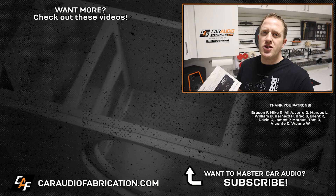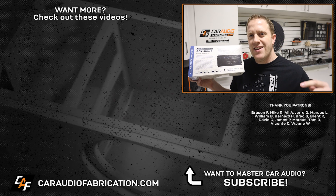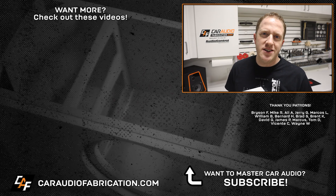Hopefully next time you're building a custom subwoofer enclosure with a round port, you'll find these techniques helpful. I'd love to hear from you — it really makes my day and motivates me to make these videos. Let me know what you think. Don't forget to check out show sponsor Audio Control's new lineup of all-weather amplifiers, the ACX series — links are in the video description.